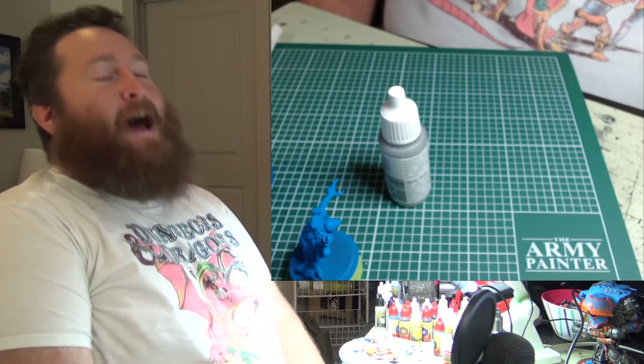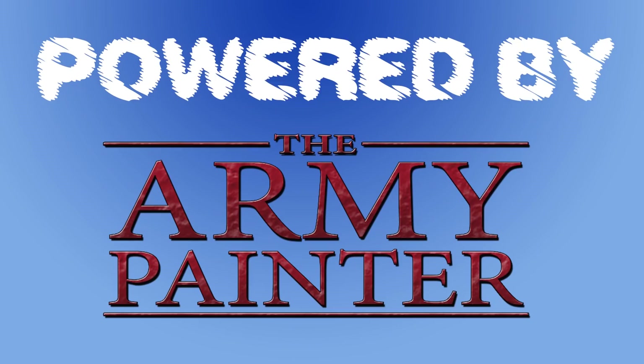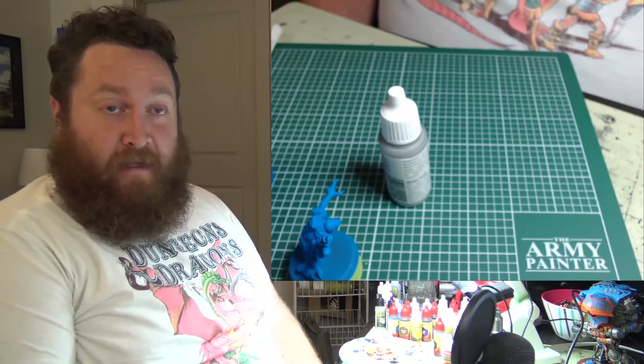I was painting the other day. Ladies and gentlemen, welcome to another Glacial Geek Deep Thoughts Thing Coats with me, Phil the Glacial Geek.